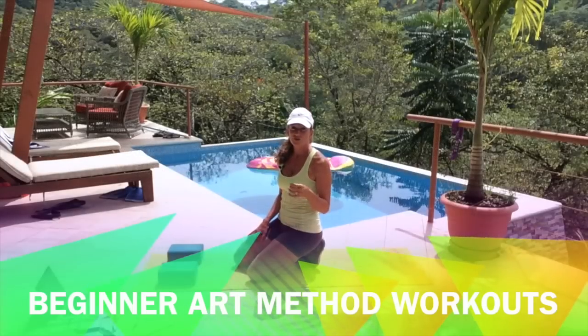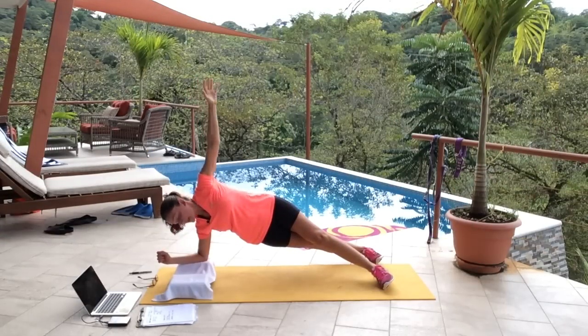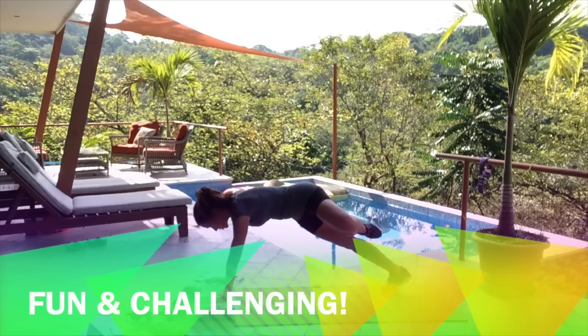We're also getting into 2nd level active resistance. Rotate the switch. Turn out. Kick back. Turn out. Breathe.